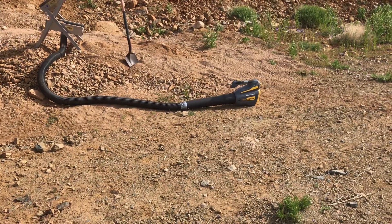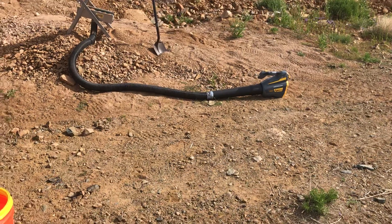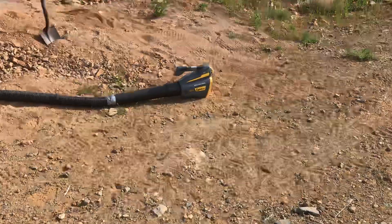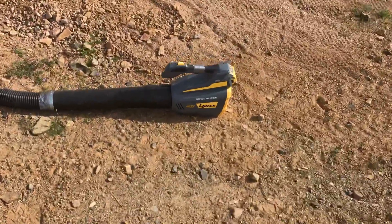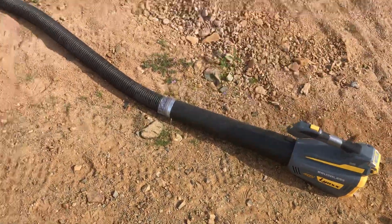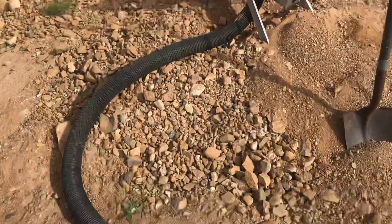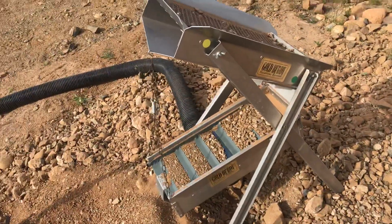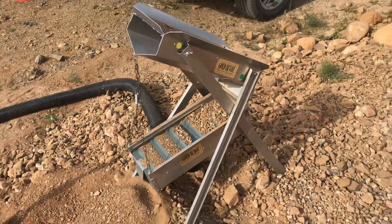It's probably a lot better than if I had my old two-stroke leaf blower out here. So let me take you for a little tour of what I got going on. Battery powered, way quieter. Makes pretty good dirt with this little Gold Buddy. Little one-man operation right here.